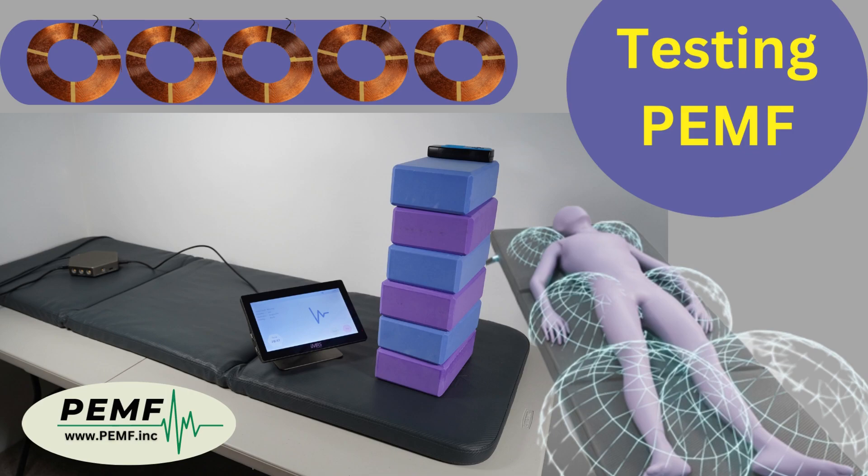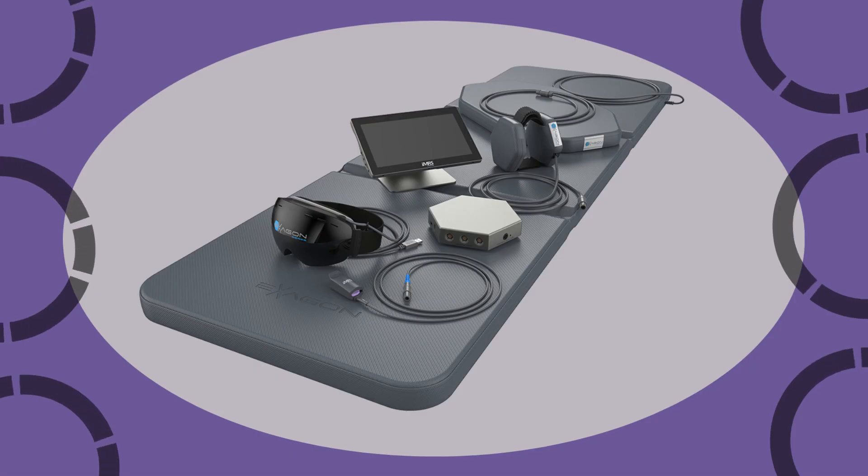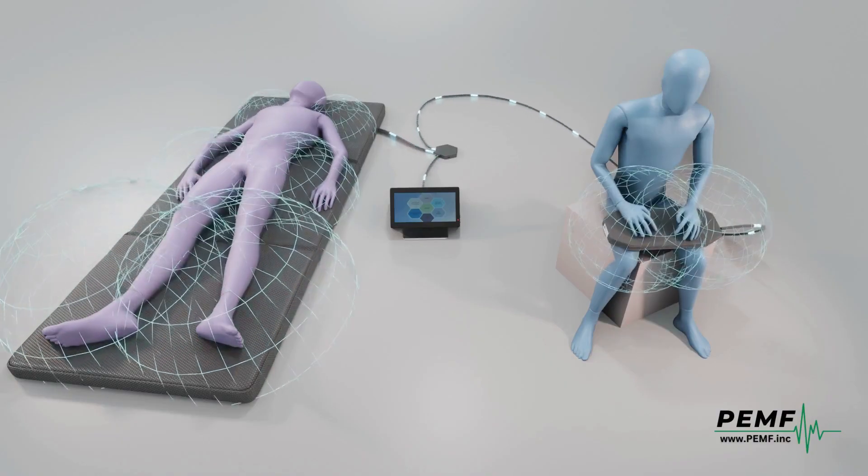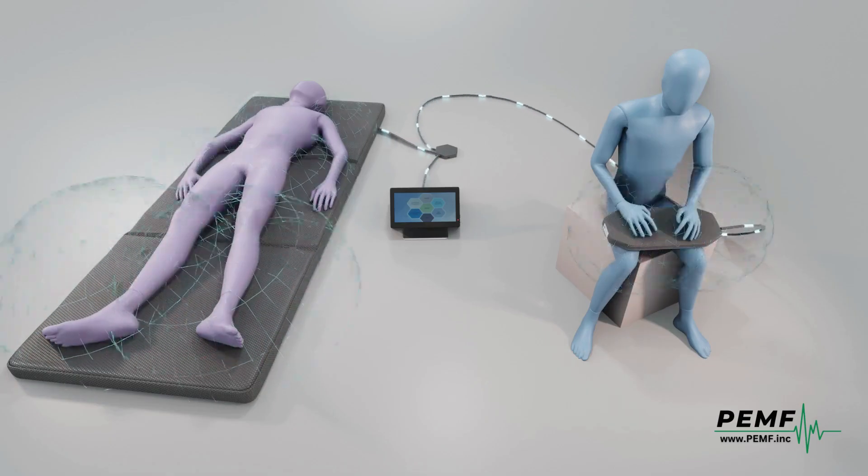Welcome to the world of PEMF. Are you researching to buy a PEMF machine? It is crucial to choose a device which is capable of sending pulsed electromagnetic fields throughout the body.